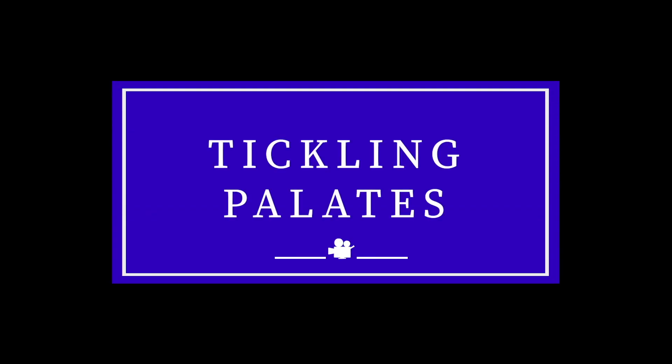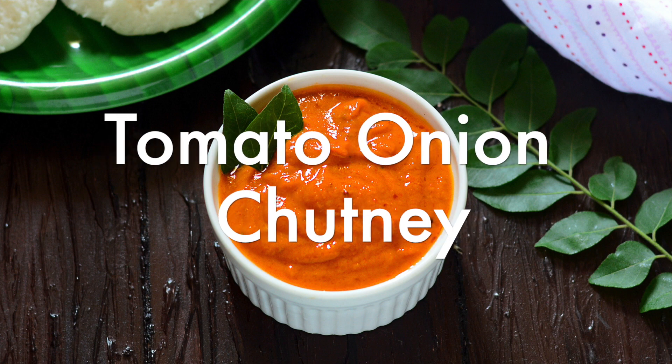Hello and welcome back to my kitchen. Today let's see how to make a spicy tangy tomato onion chutney to serve as a side dish with idli and dosa.